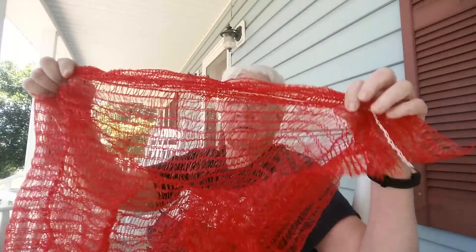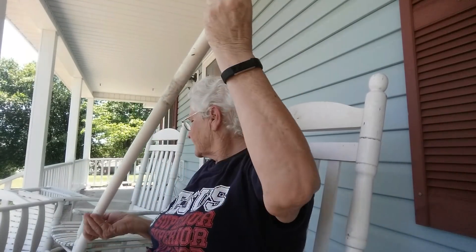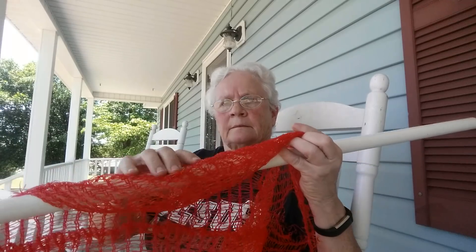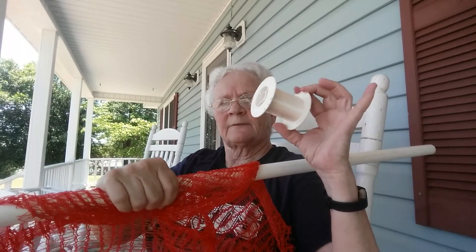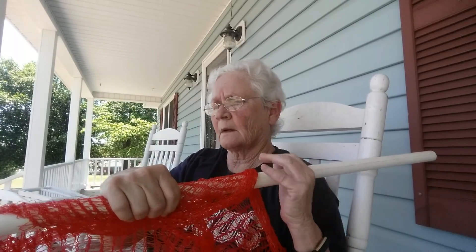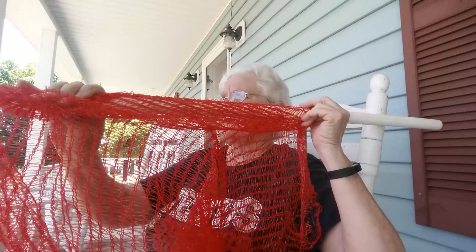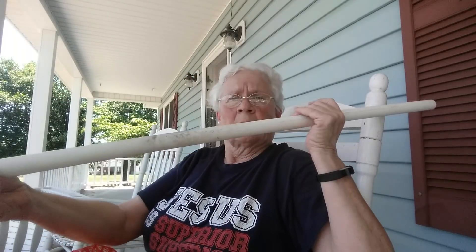I had thought about buying some deer netting for the garden to put over the top. But if you cut these bags open and you take something like this PVC pipe or some kind of lightweight wood, and you take the bag and put it over like this, then take some fishing line and whip stitch it on here — then you've got some deer netting or bird netting. You can just lay this across the top of your garden, or you don't even have to use the frame, you can just lay it across your plants. And I don't have to buy anything.